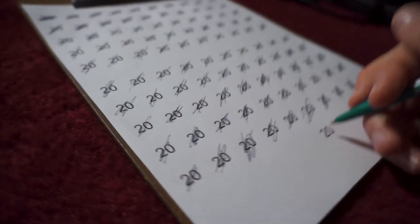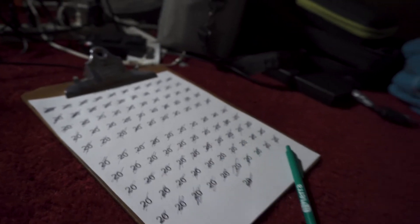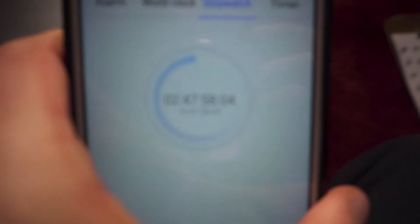Two thousand and twenty push-ups complete. It is finished — two thousand and twenty push-ups complete in about two hours and forty-five minutes.